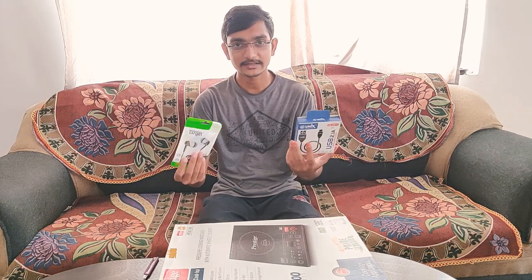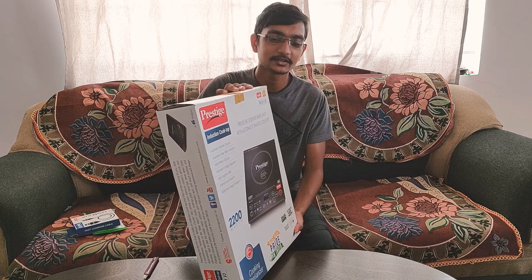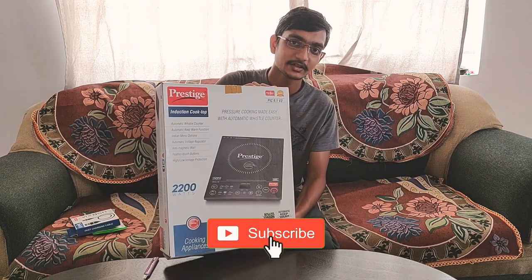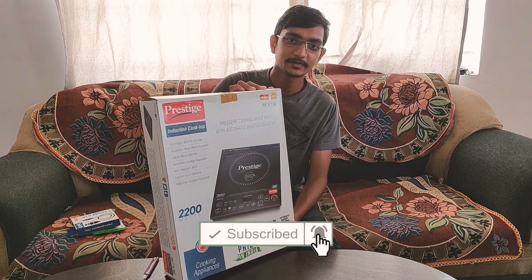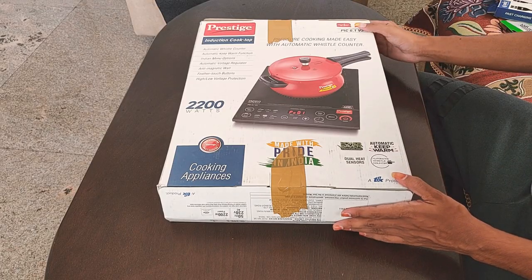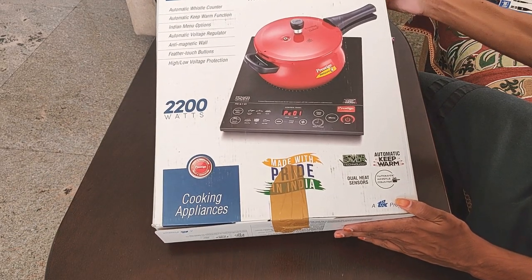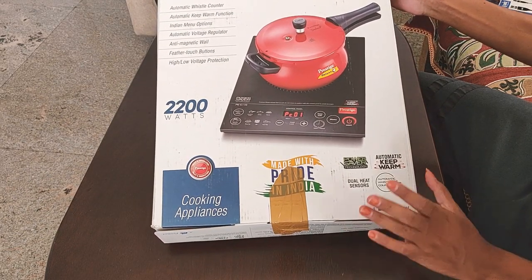Welcome to TechBrother. There are 3 boxes in this video. This is the Prestige Induction Stove — I'll tell you about the main features.